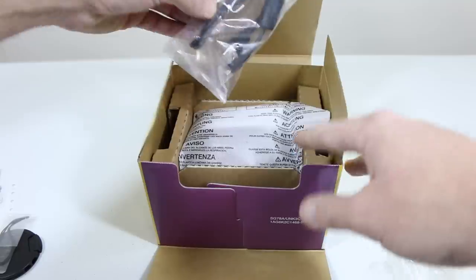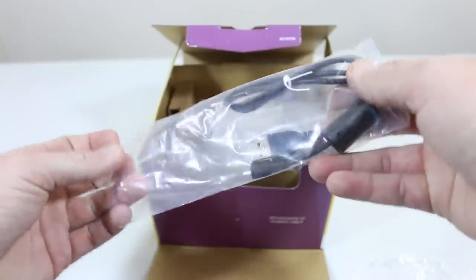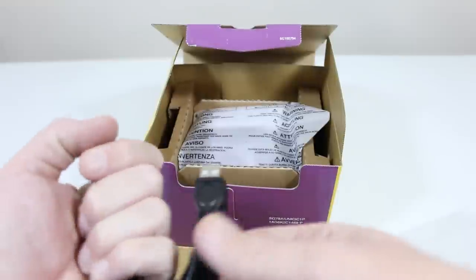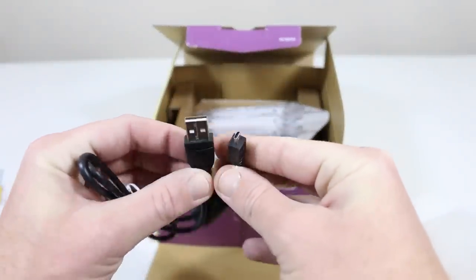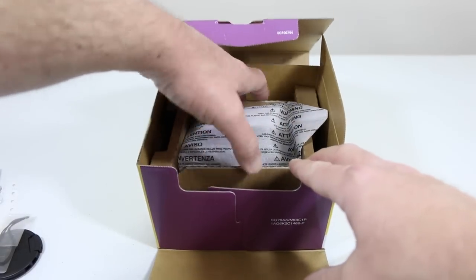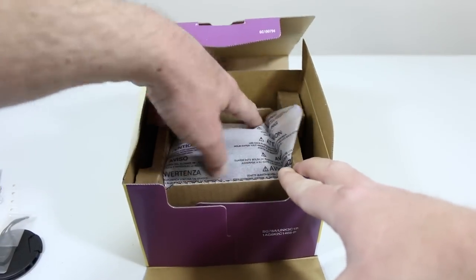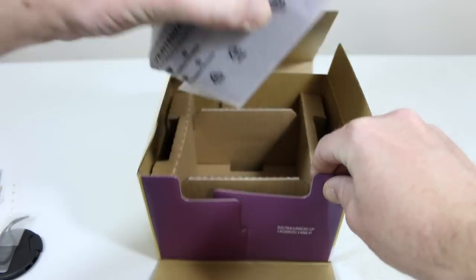Also included is a USB cable so we can plug the camera directly into our computer — micro USB on the bottom. The only thing left in the box is the actual camera itself, the Coolpix L830, in the plum color.